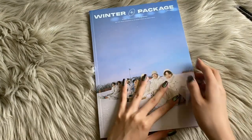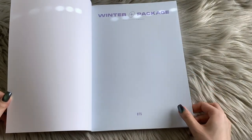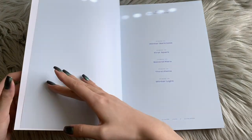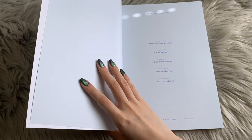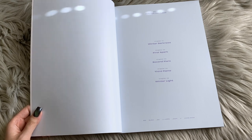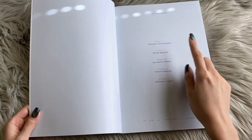Alrighty, so let us get into the photo book. BTS Winter Package. I don't even remember if they normally put the photo cards here. Anyways, we have multiple chapters — that was actually indicated on the sleeve. We have five chapters going from winter darkness to winter light. Wow, that is poetic.